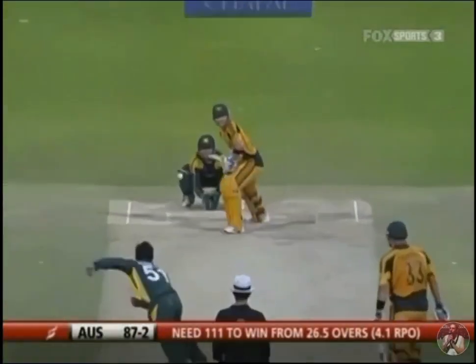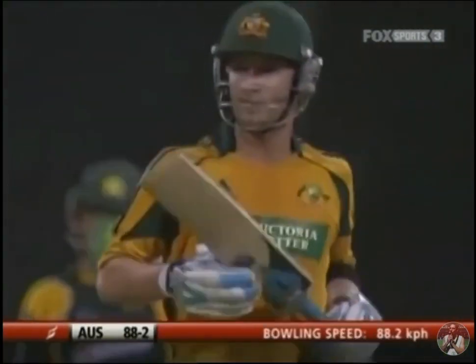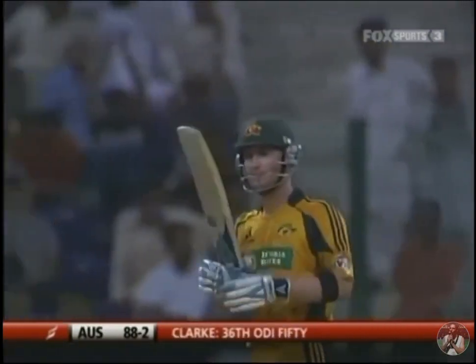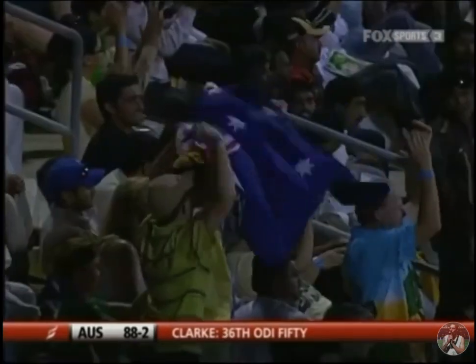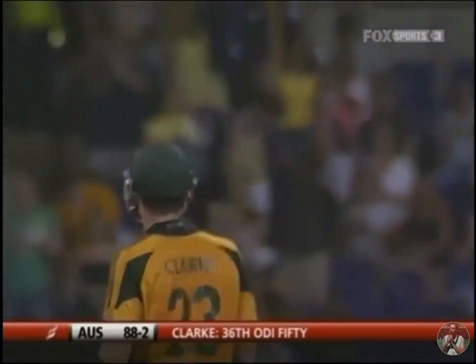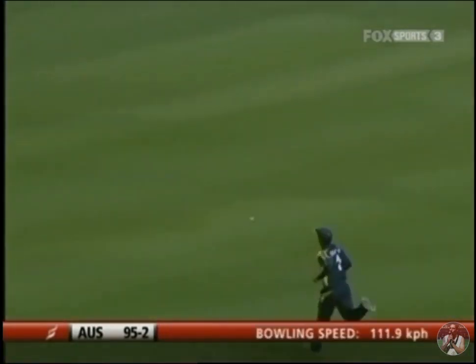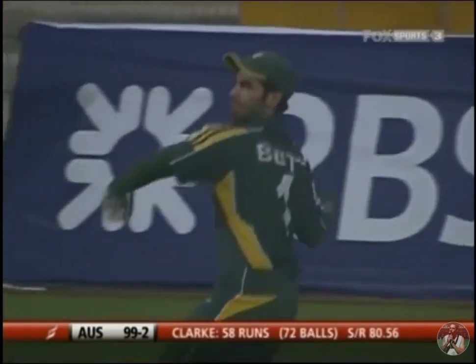A single to the offside — and that's his 50! Well played, a really good knock from Michael Clarke under all sorts of pressure. He came in when they were three down at the loss of their second wicket, but this is his fourth fifty against Pakistan. He goes down the pitch and smashes it through extra cover — what a beautiful shot, good use of the feet.